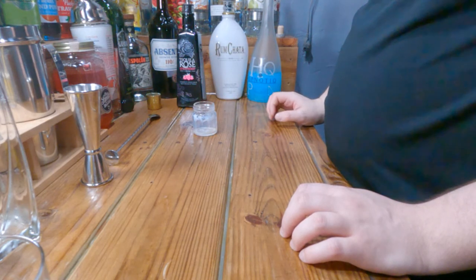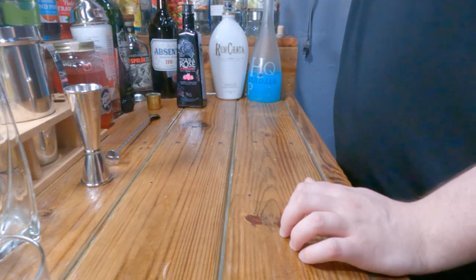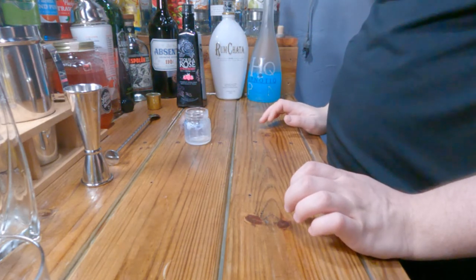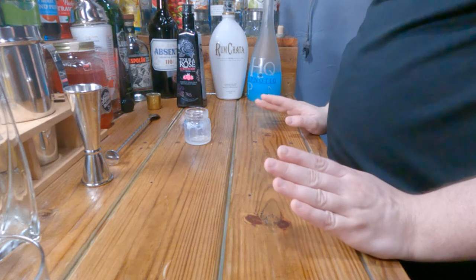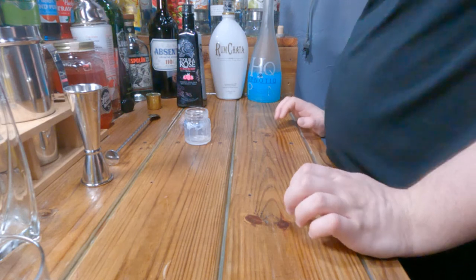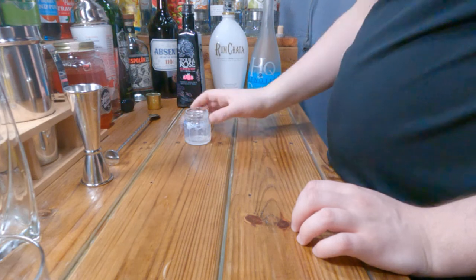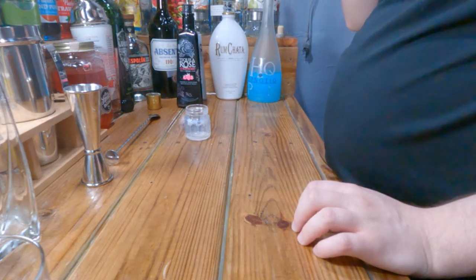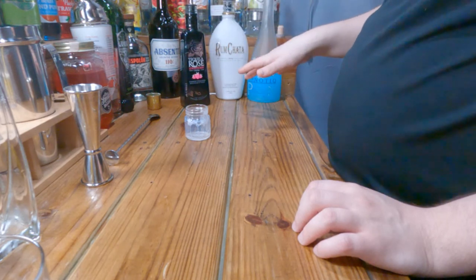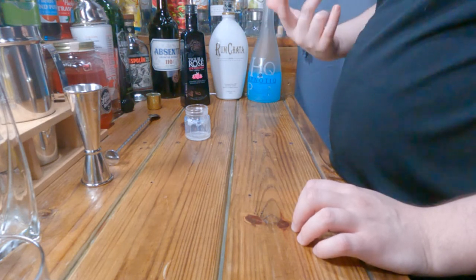That's a bit of a stretch to be cotton candy — it's good, but it's a stretch. It could have been me not putting in equal parts, or it could be the RumChata. I don't think cotton candy is the correct description for this. Overall it's a relatively good shot — you can taste a lot of everything in here, especially the Hpnotiq, because that's what you taste instantly.